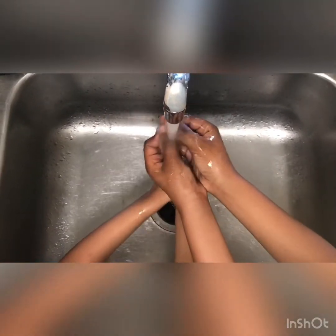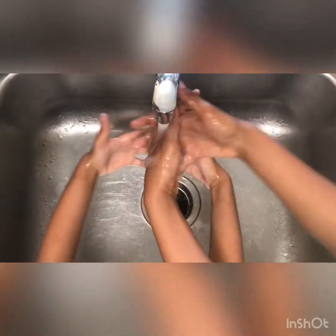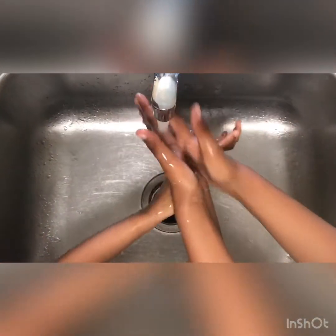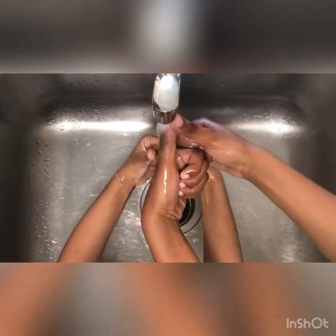Washing your hands is very important because it helps get off all of the germs. We want to make sure we get all those germs off our hands. Get in between your fingers, the palm of your hands, don't forget about those thumbs, and under your nails.